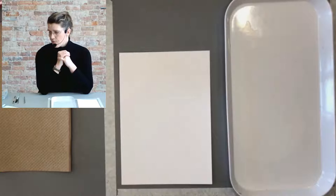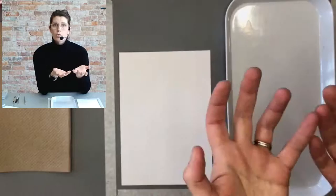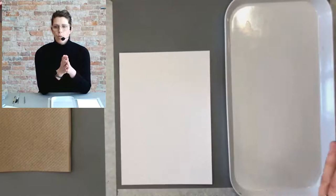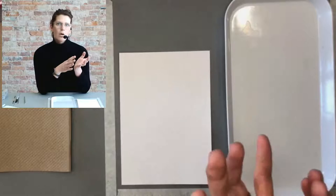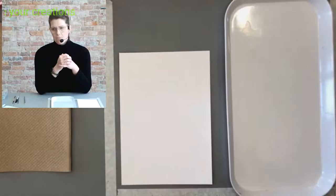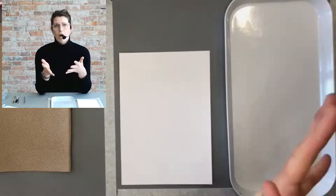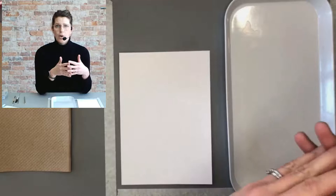In a nutshell, gouache is like an opaque watercolor. Watercolor paint is pigment in a water-soluble binder, typically made from gum arabic solution. Acrylic paint is in an acrylic binder, oil paint is in an oil base. Gouache is more like watercolor in that it is re-wettable — like watercolor pans that are dry, you can re-wet them. Whereas with acrylic or oil paint, once it's dry, it's dry.